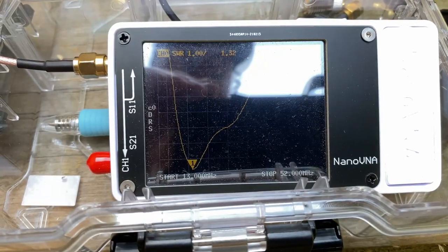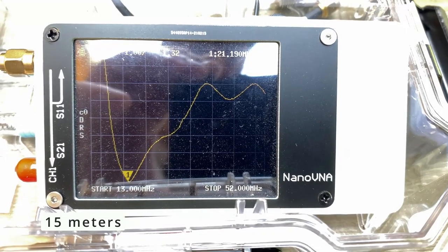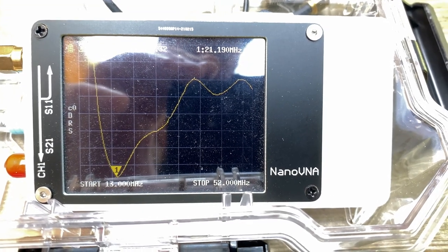As you can see, we've made it resonant on 15 meters — 1.32 at 21.190 megahertz.